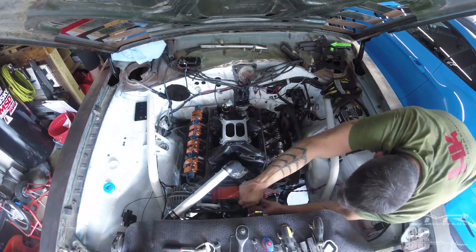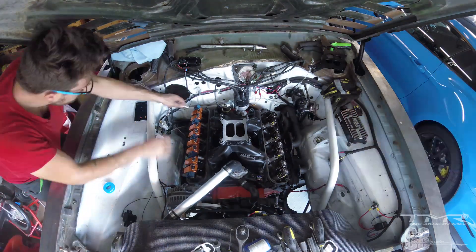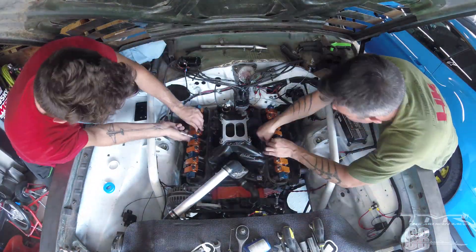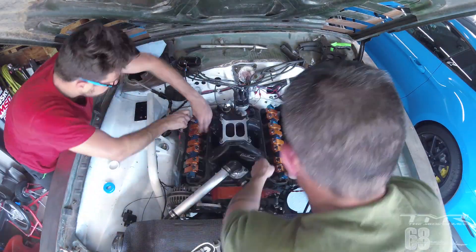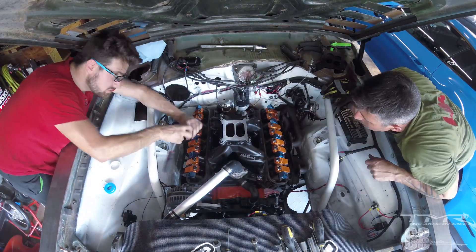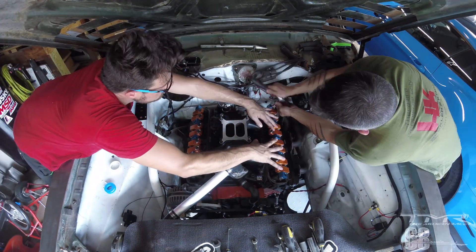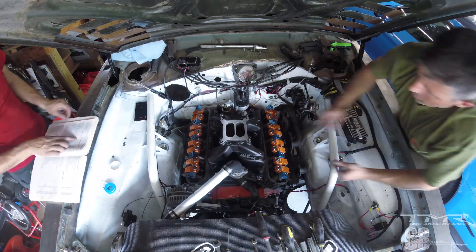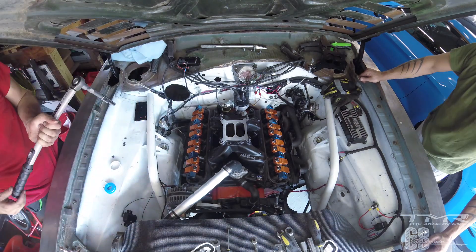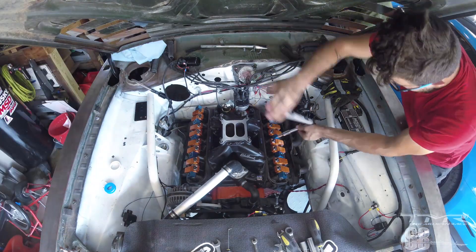Côté passager, j'avais déjà remis en place les culbuteurs — ça s'appelle les rocker arms en anglais. Buck s'occupe du côté conducteur. Je les avais pré-réglés bien entendu vu que j'ai fait le rodage du moteur à ce stade-là. Serrage dans un certain ordre afin que ça appuie sur toutes les tiges de culbute de façon équivalente — sinon on peut avoir une tige de culbute qui passe un petit peu à côté d'un des bols qui sont creusés dans les culbuteurs. Donc on ne veut surtout pas ça.